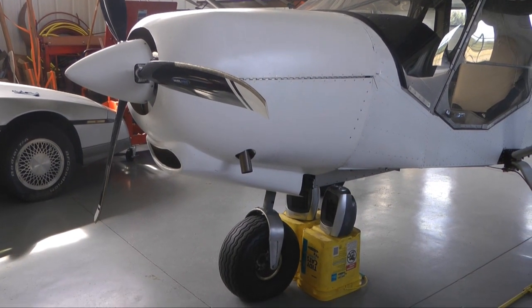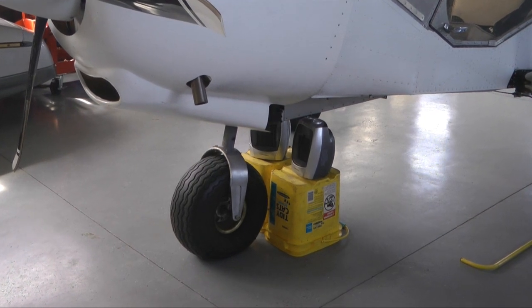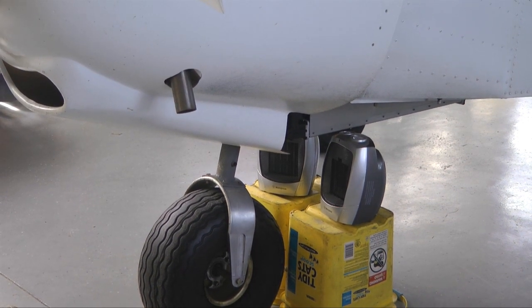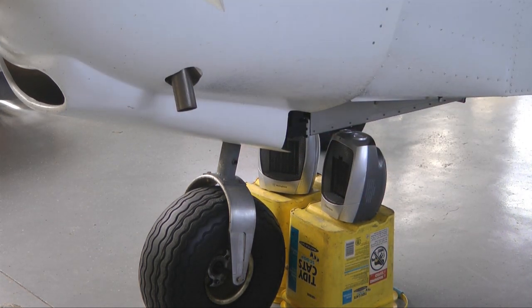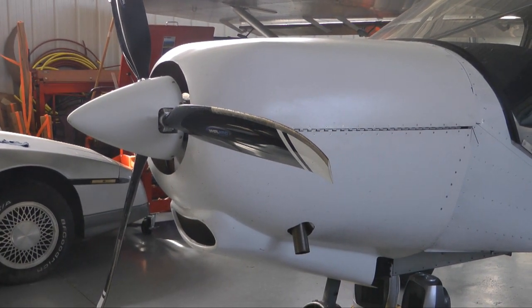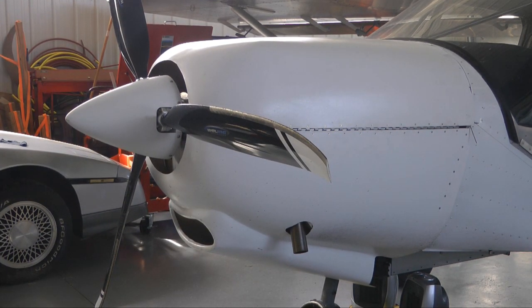One strategy we see used every once in a while is the old space heater under the cowl setup. We have a couple of electric space heaters positioned right at an exit of the cowl. The idea is that the heat will be forced into the bottom of the cowl, and then eventually it will heat the engine, and that air will exit out the other openings of the cowl — we have one here and also one at the front of the engine.